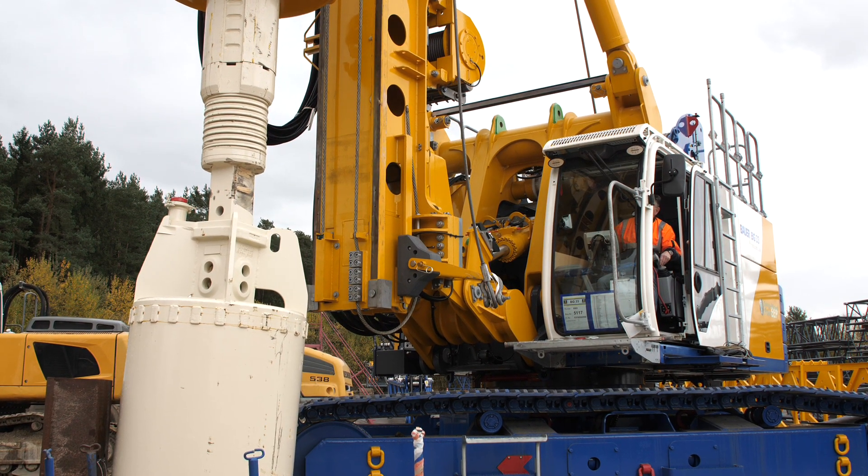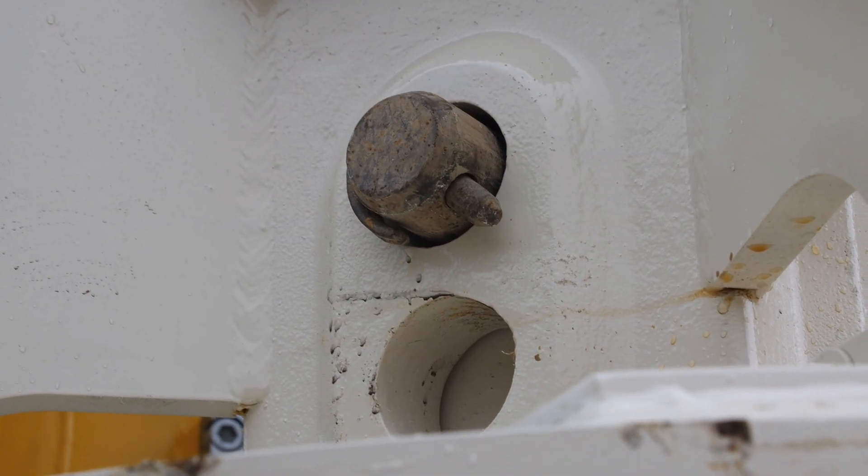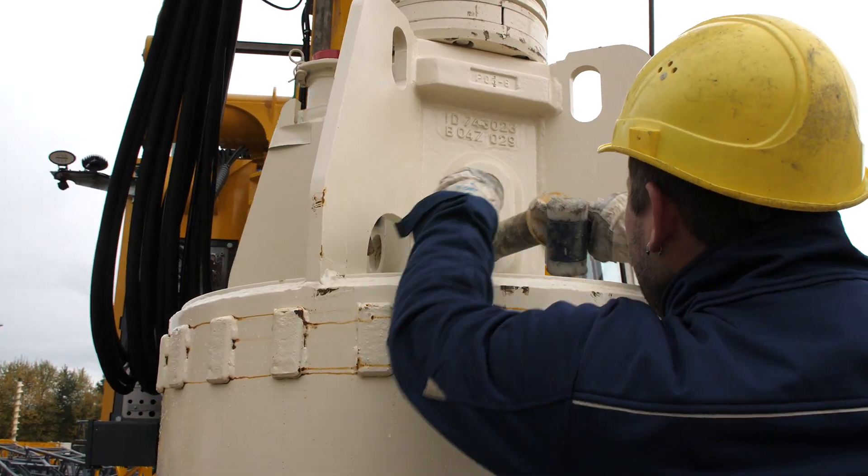And this is how the drilling bucket works. With the bucket attached to a Bauer BG-33, the target here is to drill a pile in loose soil.